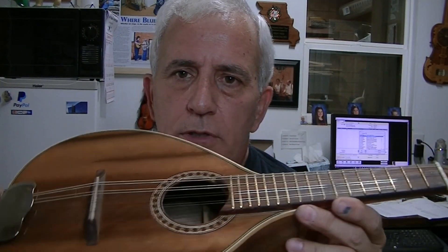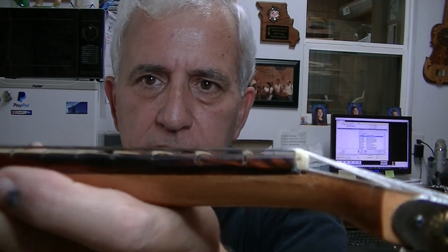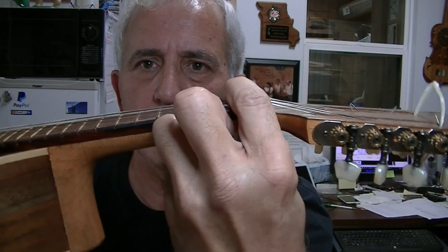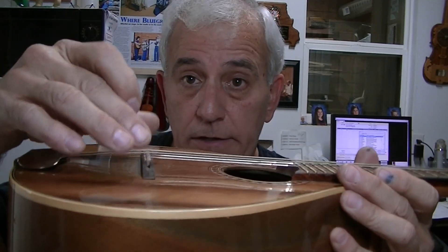I thought I'd go ahead and put a little note in here about what it sounds like after I changed the setup. You can see that the setup is almost touching the first fret, and I lowered this down a ton also — and I mean literally a ton. I'm not sure you could haul it all in a pickup truck, well, maybe.